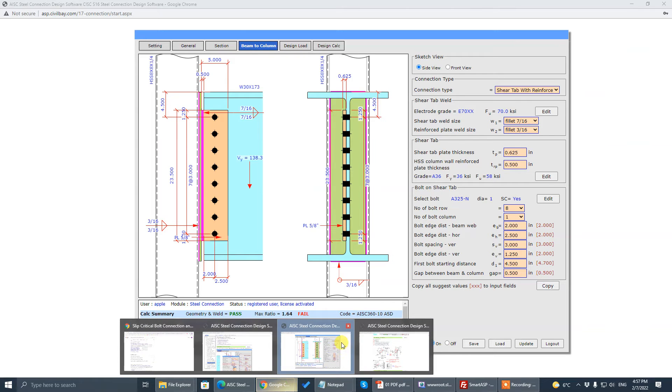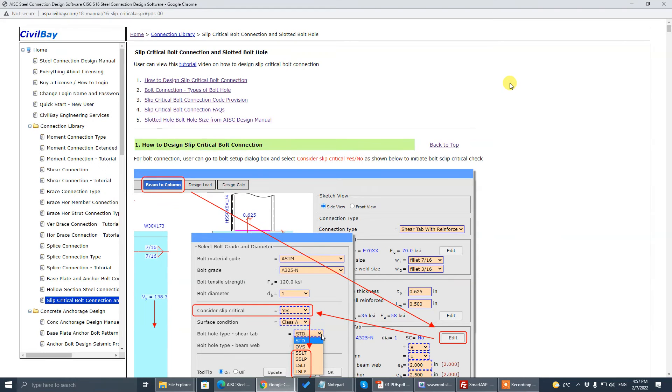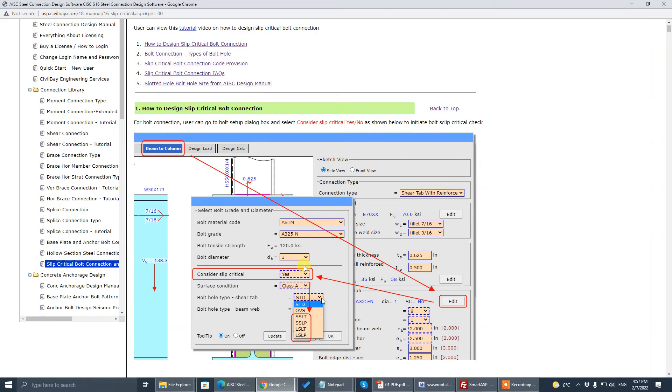For applications like dynamic load, cyclic load, crane runway beams, industrial buildings with cranes running back and forth, or with dynamic vibration equipment — in that scenario the structural engineer specifies, based on code requirement, all the main frame steel connections to be slip-critical. The connection engineer should hit Yes for slip-critical and choose standard hole.